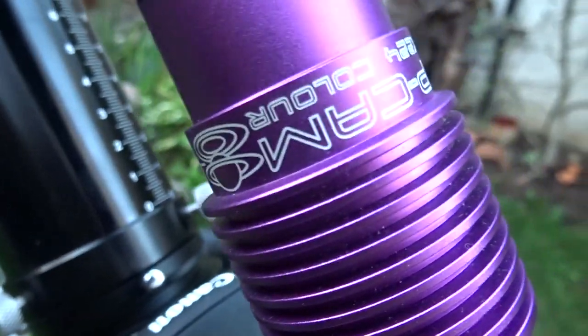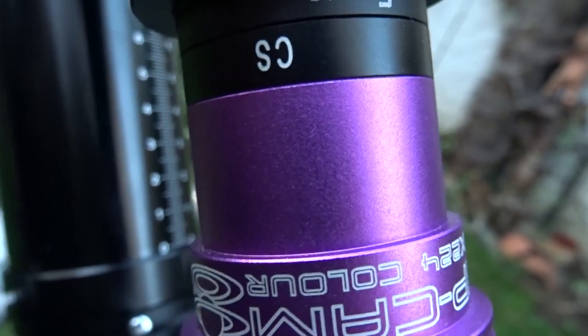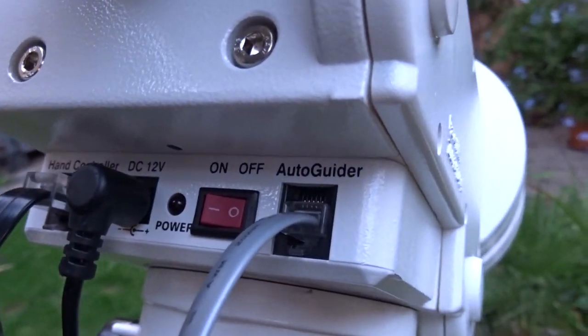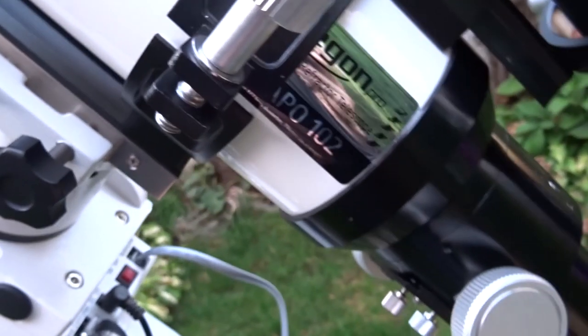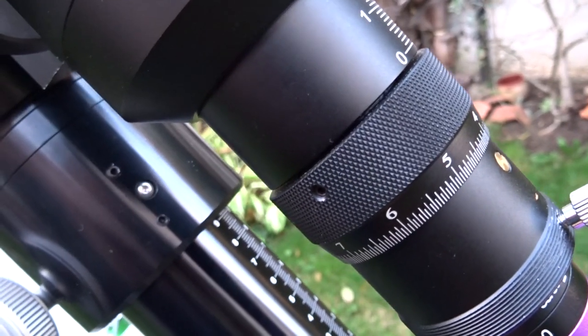In the back with a little extension tube is the Altair GP Cam 2 from Altair Astro. It connects via USB and the ST4 port. The USB connects to the laptop and the ST4 port connects to the auto guider port on the telescope — that's how the guide camera, laptop, and telescope communicate. This setup is used for auto guiding to get smoother and sharper images.